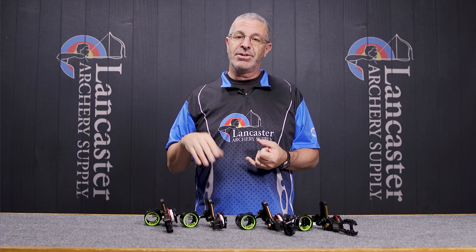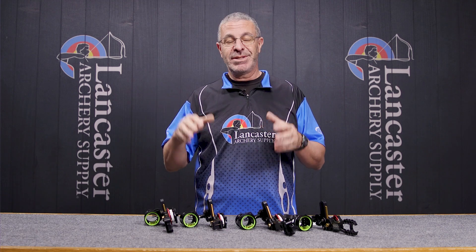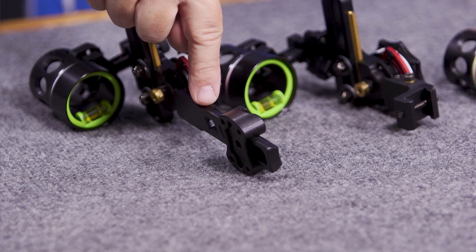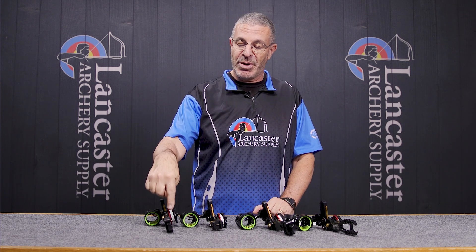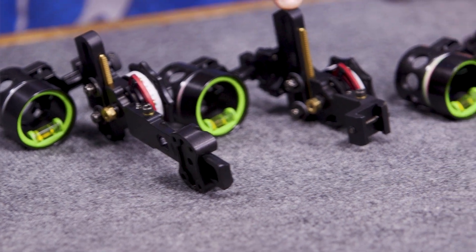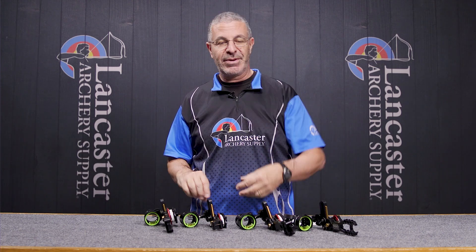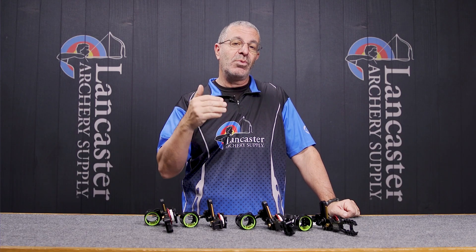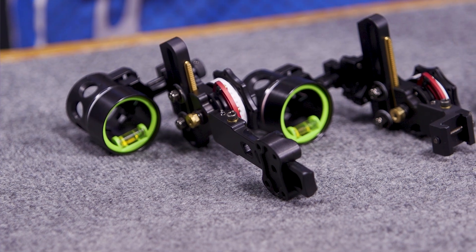There are going to be four mounting options for the HHA Tetra Rise X3 or Tetra Max Rise X3. You're going to have a short bar dovetail — this gives you mounting options from four to five inches. There's also a long bar dovetail that goes from four to seven inches. Then you're going to have the Picatinny mount, and on the end you're going to have your fixed mount — that's the one you bolt directly to the sight with nothing to remove. Any of the dovetails, the long bar or short bar, will work with the bridge lock cutouts. Matthews Bows currently is the only one to have this bridge lock mounting option.